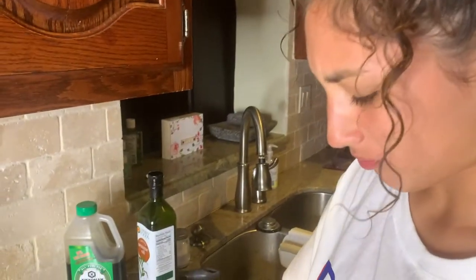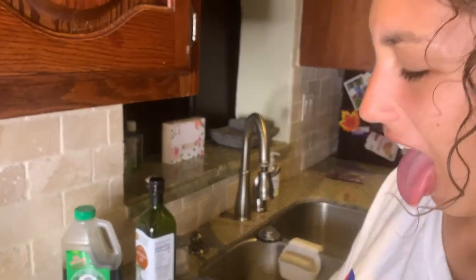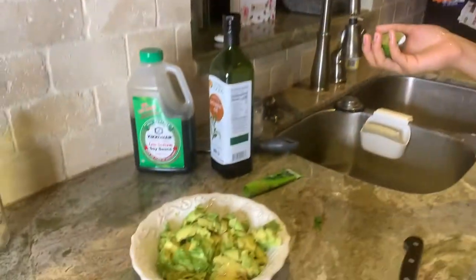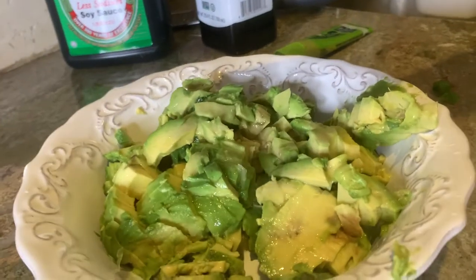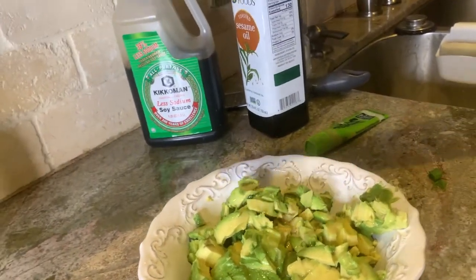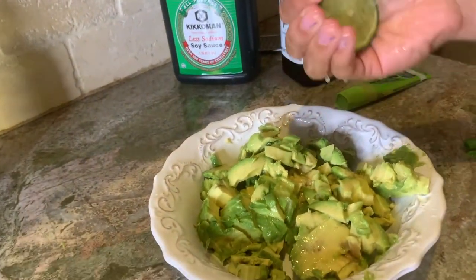What did you just do? You're going to squirt lime juice in your mouth? I'm going to squirt it in my eye! Don't do it in your eye, you're going to be sorry. Yeah, there's a reason people don't do that. Alright, put some more in there. We're putting lime juice in the avocado. Maybe a little bit more.